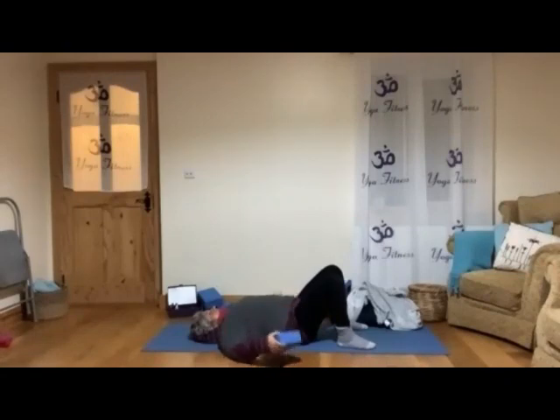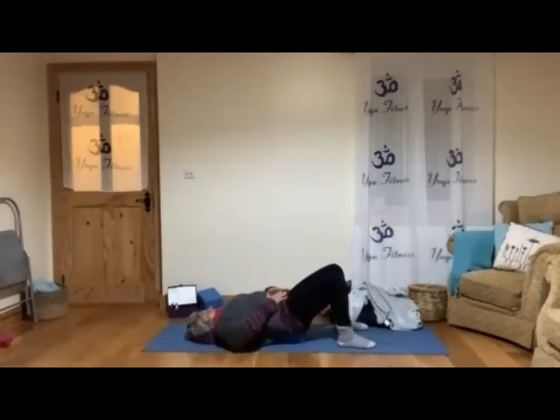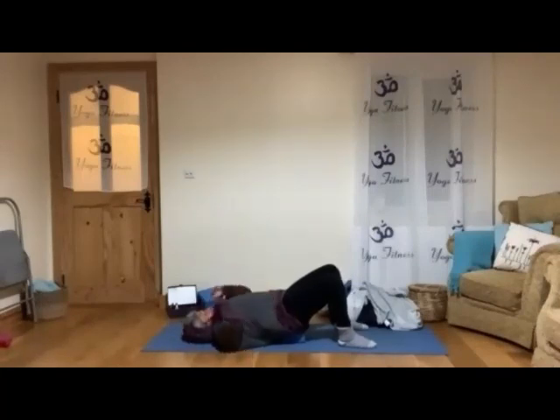When you feel ready, we will put the block beneath your sit bone. Start to bring your belly a little bit in and relaxing the lower back toward the floor. Now keep bringing the chin toward the chest, relaxing your back and expanding your back. Relax your arms and just stay in that position for a little bit.